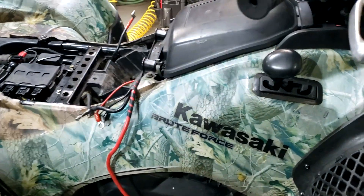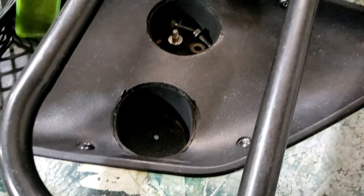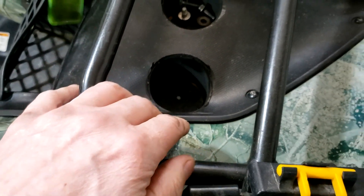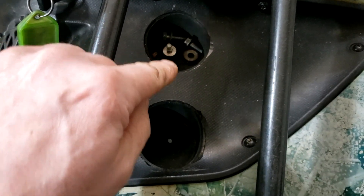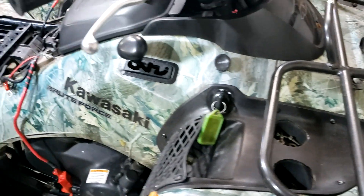I've worked on this thing so many times that people have asked me what these were for, and I couldn't really tell them because whoever had it before put them in. But now I think I figured it out — they're to put your nuts and bolts in because you work on it so much. Got a place for them.